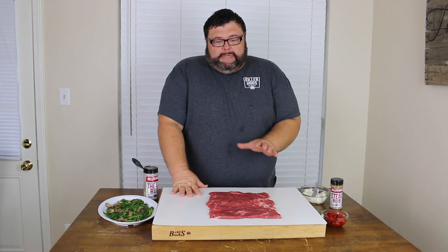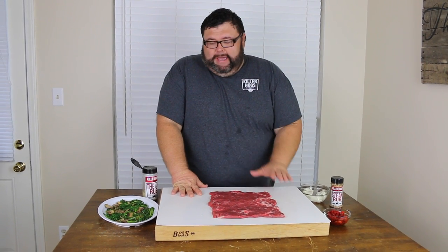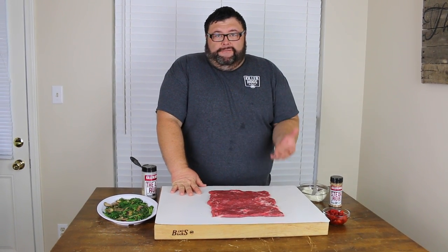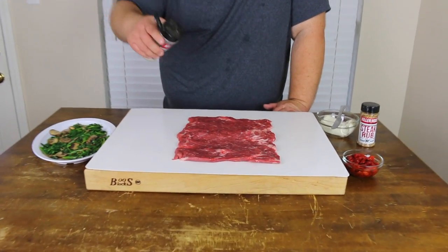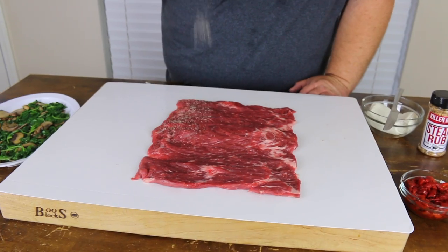Now that I've got the flank steak butterflied and laid open flat, I want to get a little seasoning on it before we start stuffing. I'm just using salt, pepper and garlic — my AP seasoning. We're not going heavy; I just want to give it a little coat.